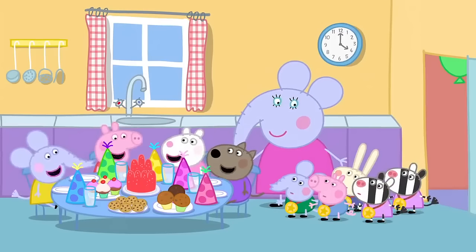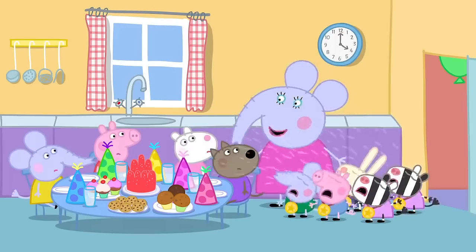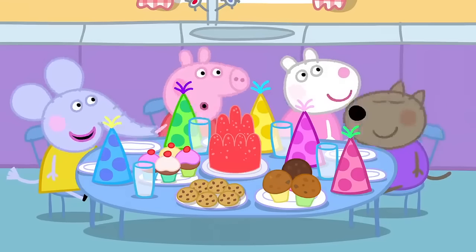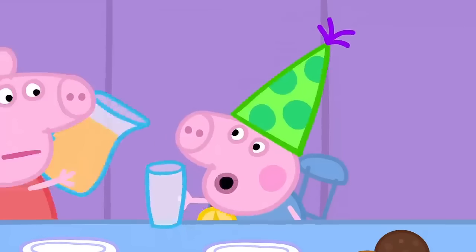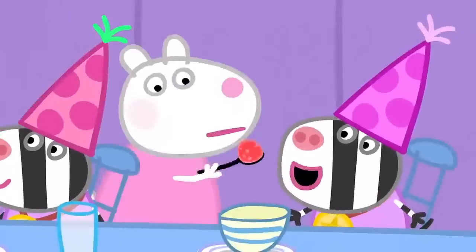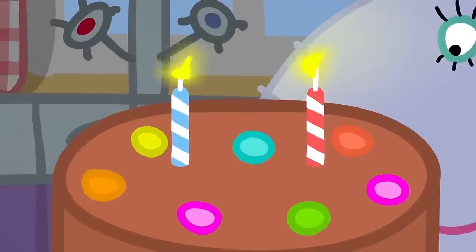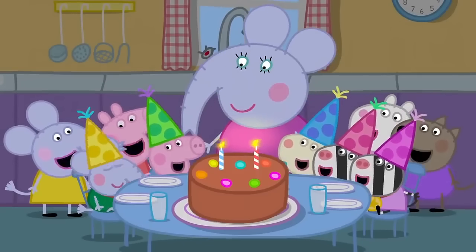The helpers have taken all the seats. This is Edmund's party, remember? The helpers can eat after the little ones. We're the helpers. Juice, please. Juice, please. Jelly, please. More, please. Happy birthday, Edmund.